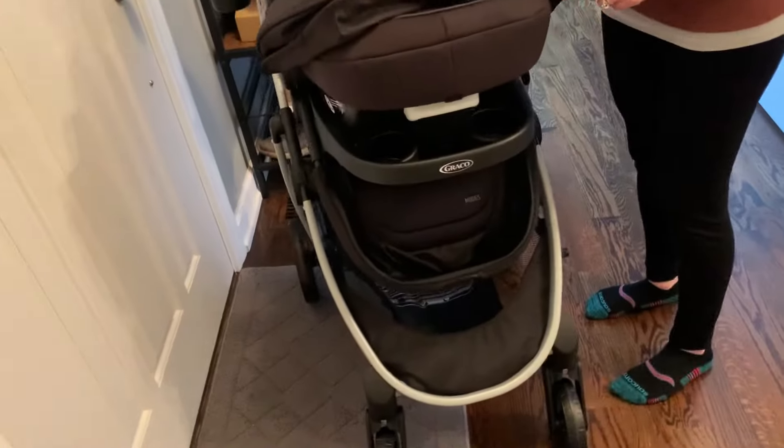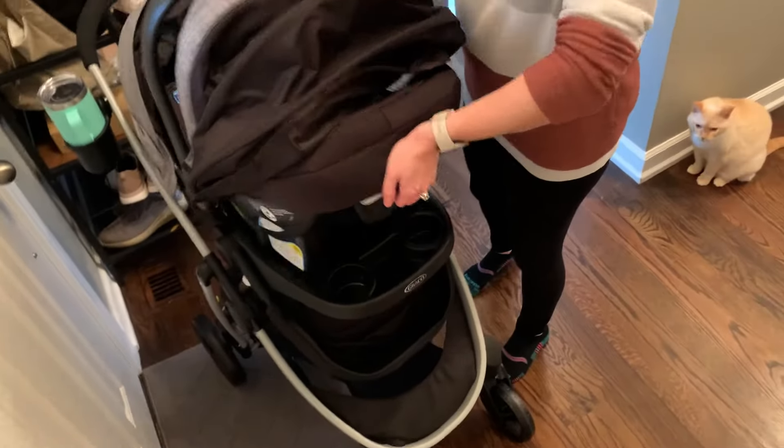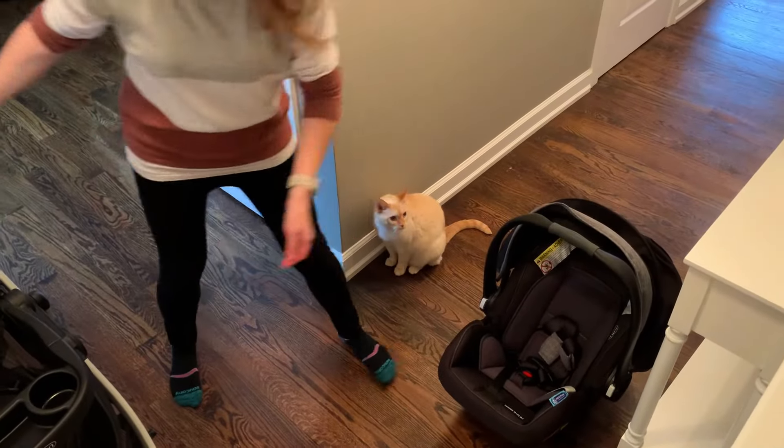I love this stroller car seat combo by Graco, and I would highly recommend it for anyone that has a new baby looking for a great solution for transporting them around.